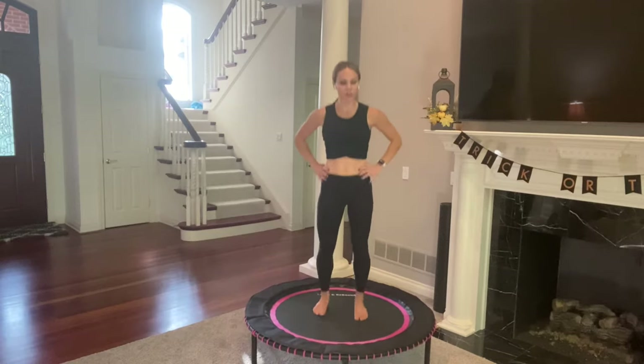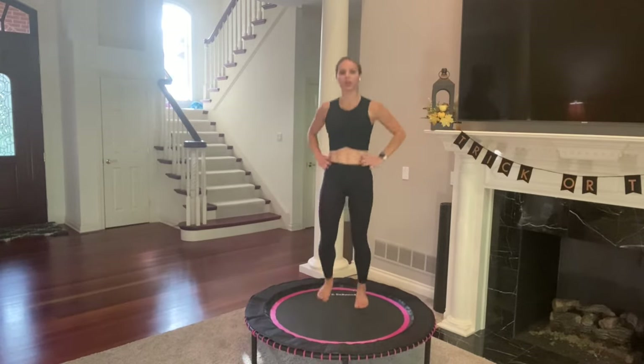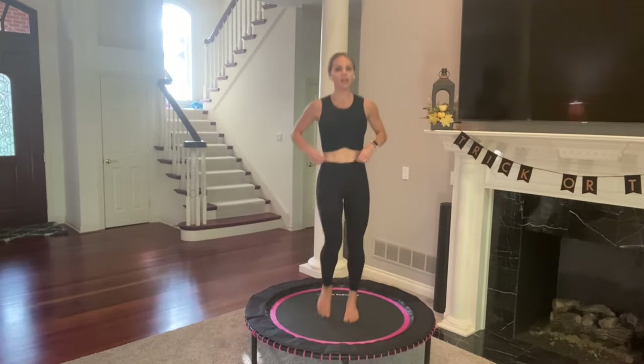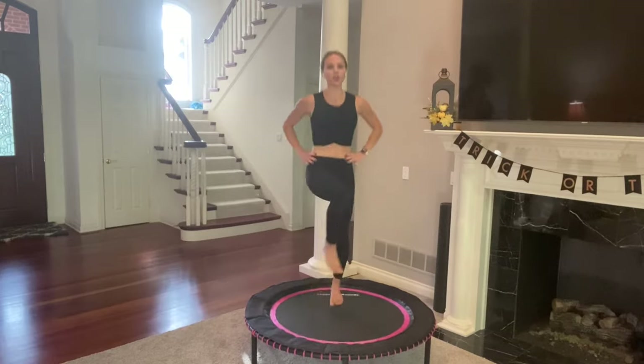Basic bounce, 20 seconds. We're already on move five. You're going to go knee, knee — try and think of knees across your body so you get a little twist. Two, go. Knee, then knee. You can see I'm kind of twisting here.